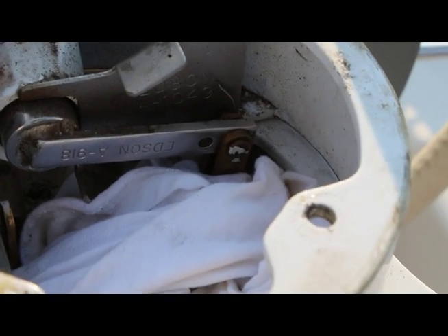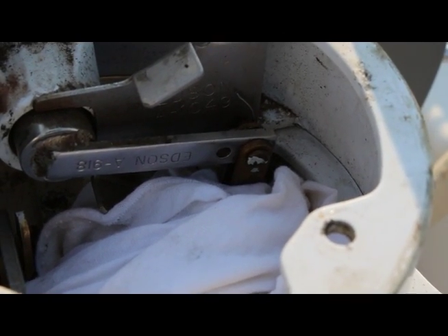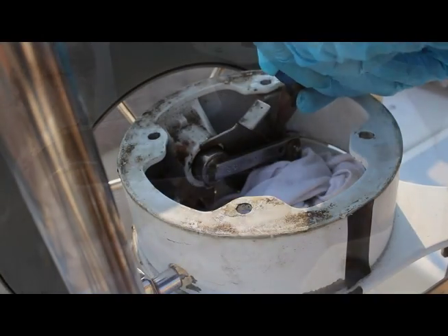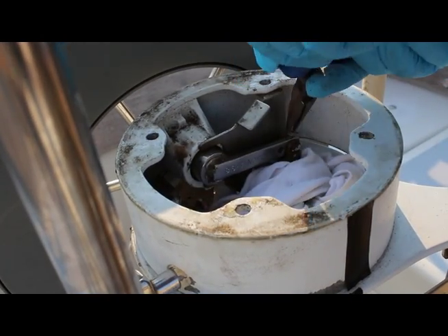To remove your classic style engine controls, you will first need to remove your compass. There's a separate video showing this. Start by pushing a rag into the pedestal. This will help you recover any dropped parts.